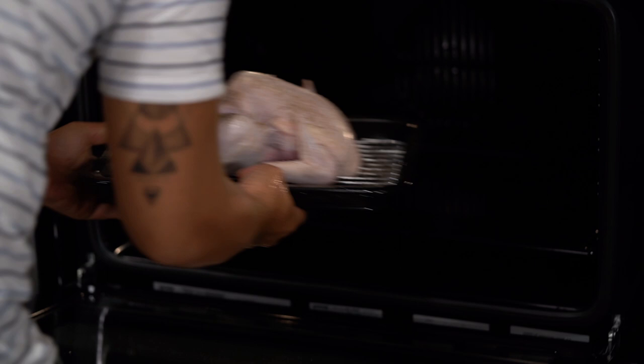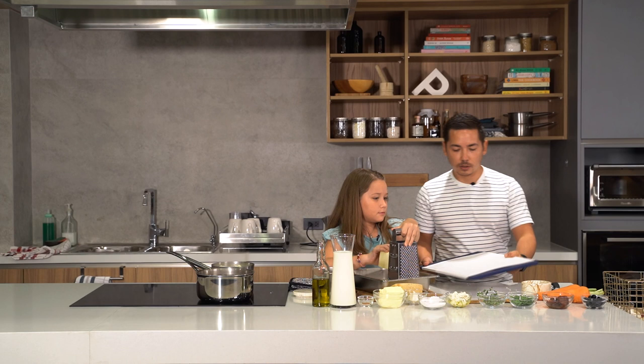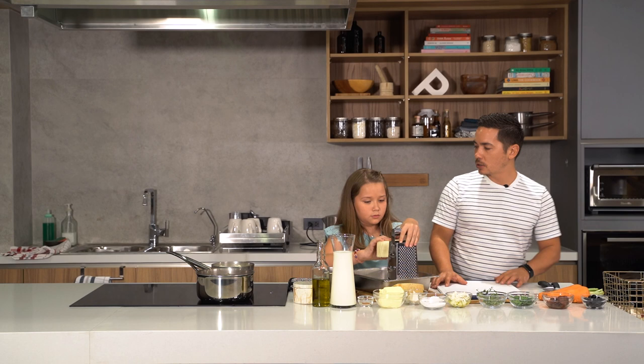You grew up in our restaurants, didn't you? I opened my first restaurant when you were one — just turned one, coming up to two years old. And then you were constantly inside the kitchen bugging me.